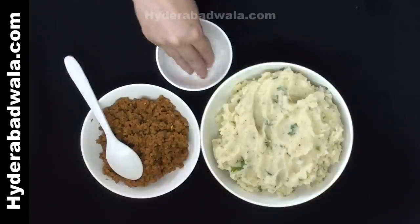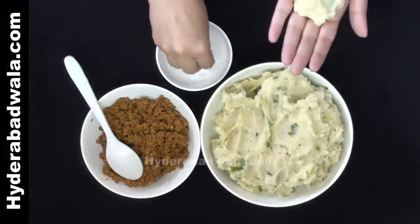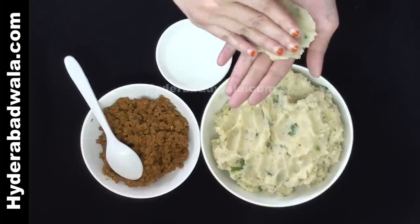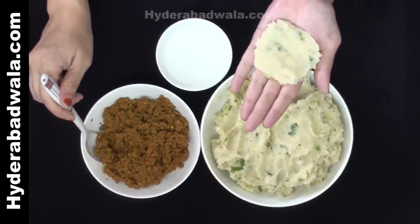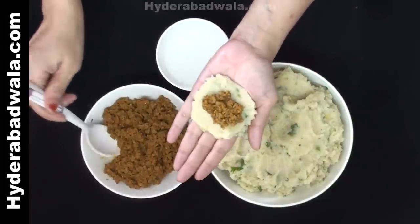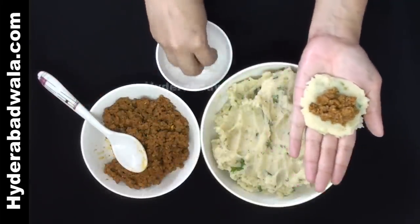Now flatten the potato dough and fill it with the cooked minced mutton.